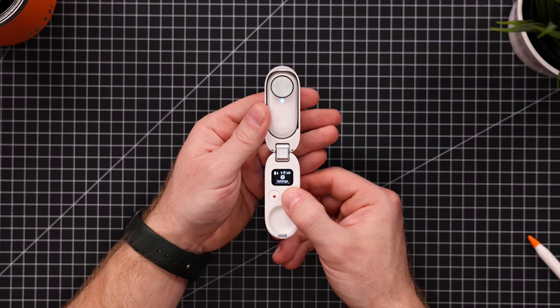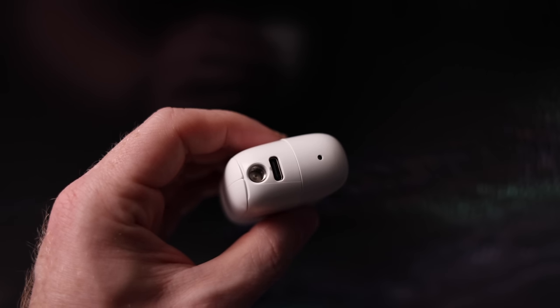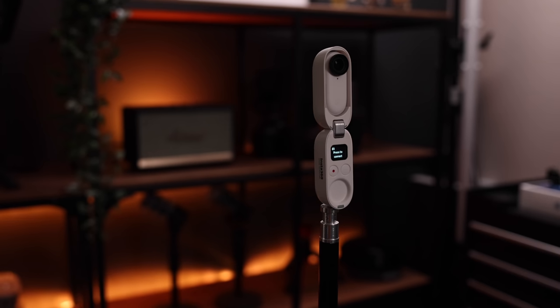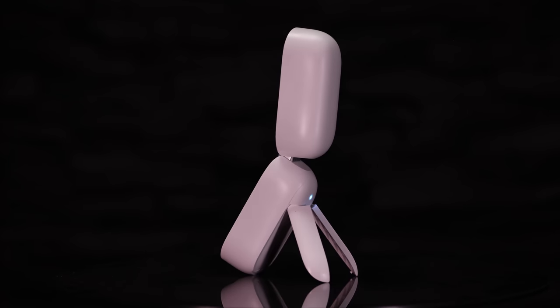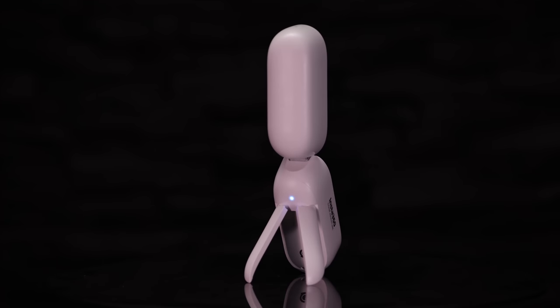The interface is super simple — there's a record button and a menu button, and as soon as you open it the camera is ready to go in seconds. On the bottom of the case there's a USB-C connector for both charging and transferring data to your computer, and below that a tripod screw for mounting to an actual tripod. Or if you don't have a tripod, you have one anyway because the case itself is a tripod — just flip out the little feet and bam, tabletop tripod.